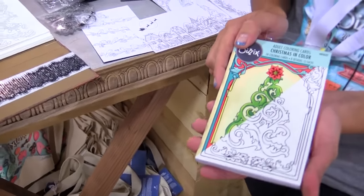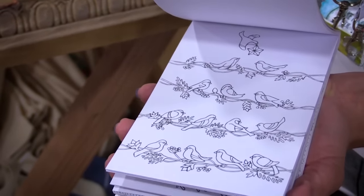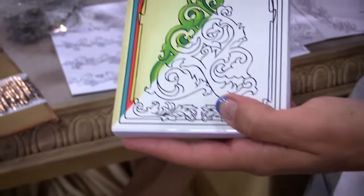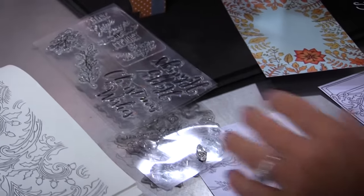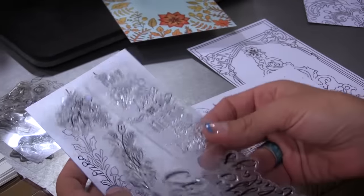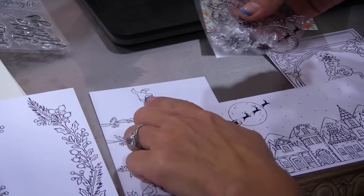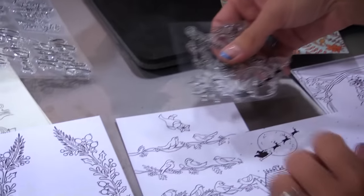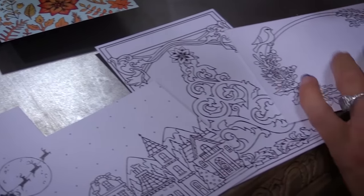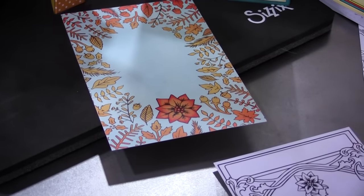Christmas in Color is a set of coloring cards that you can use to color, personalize, and decorate your own Christmas cards. The cool thing about these is that they correspond with stamps and dies, so you can actually use these stamps and take your Christmas cards and stamp your sentiments in. It also comes with stamps and framelits, so you can stamp, cut out, and layer on top of part of the elements that are in the coloring cards, which really gives you a chance to get on the whole coloring book trend, but use it to personalize your own Christmas card collection.